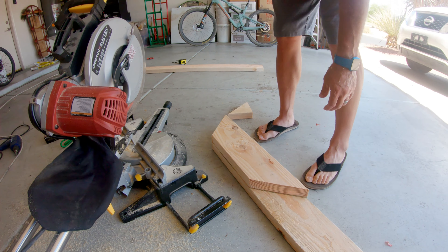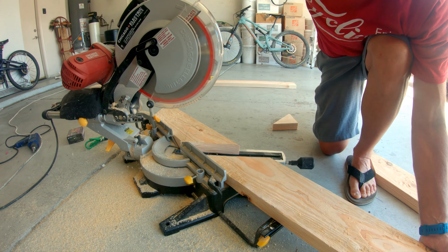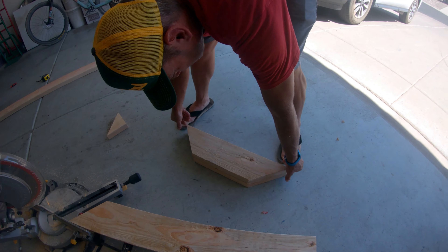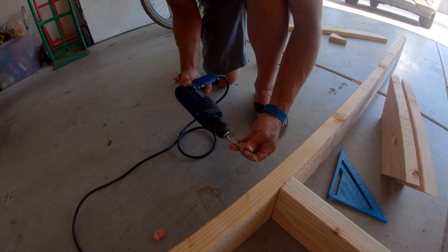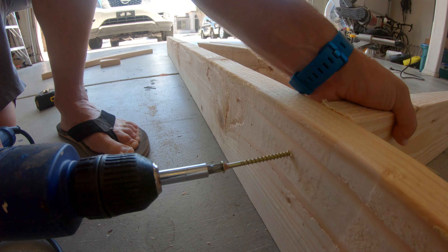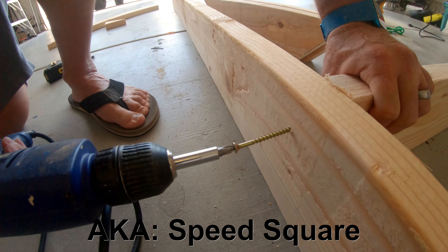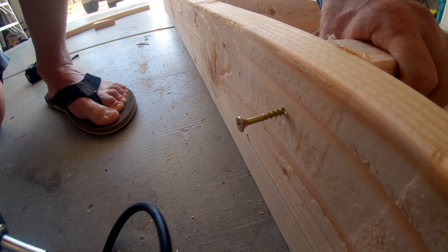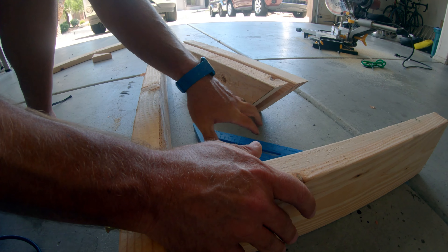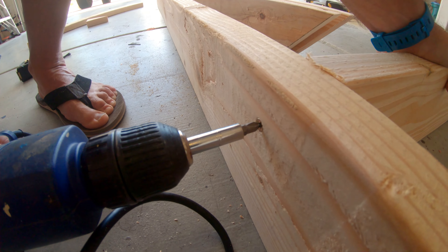Finishing up the second cut on the first support. Take it over and match it up — just copy the first one to make sure they're as close to identical as possible, make a line and cut. You can do this with a hand saw if needed. Once I got them together they're a pretty good fit and ready to go on the trainer. Now for the first piece of assembly: I'm putting in the back support, which is what the wheel is going to push against when you try to manual. Using a right-angle square to make sure I get the piece straight.